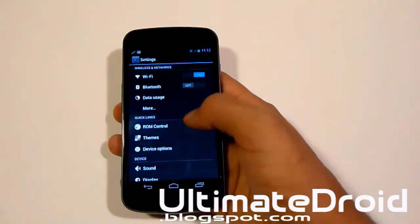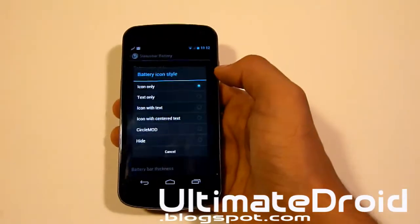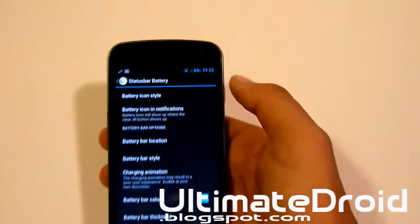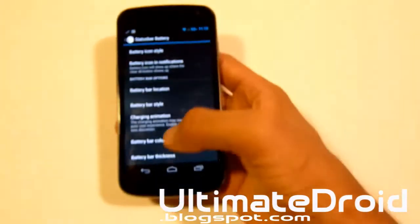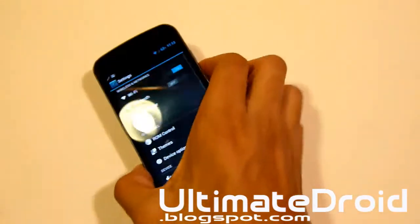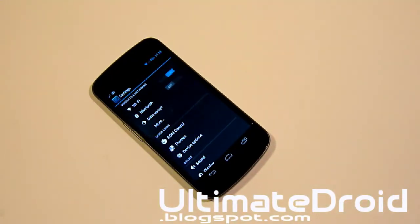Let's look at ROM Control again and look at Battery options. Let's try 'Text Only' battery style — now you can see it only says 63% instead of the battery icon. The customization just keeps going on and on forever. You'll keep seeing all this customization in AOKP. Get this ROM, try it out — you'll love it, I guarantee it.